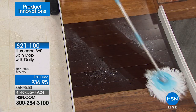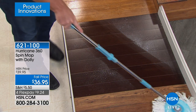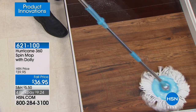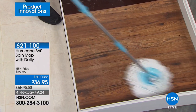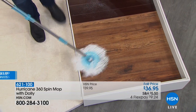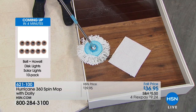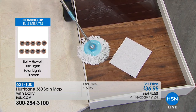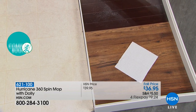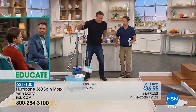You're always mopping your floor with a clean mop. You're getting the mop, the bucket, and the dolly — at such an incredible price. This is the Hurricane 360 Spin Mop and you're going to absolutely love it. This is your chance to take advantage of FlexPay — FlexPay goes away at the end of the hour.